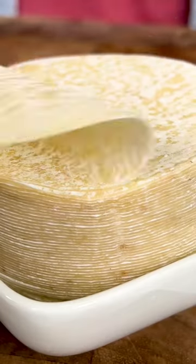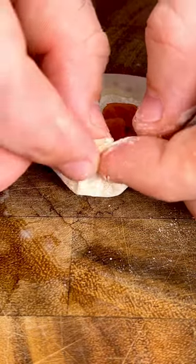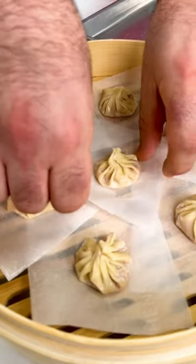Fill a wonton wrapper with a small spoonful of soupy cubes and carefully fold and press the top of the dumplings to seal them all together. While these steam, we're gonna get started on their little cheese skirts.